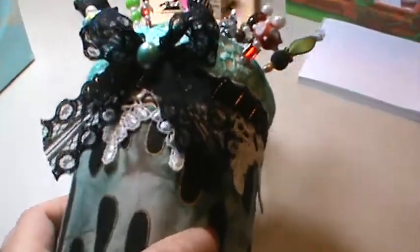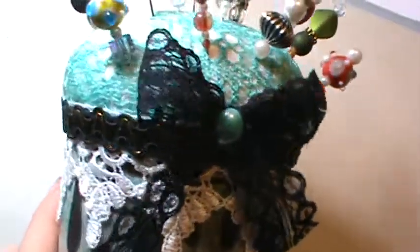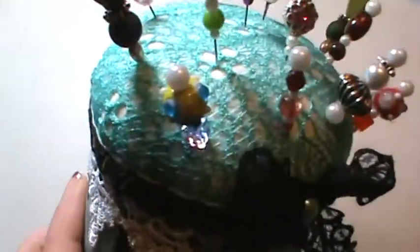I tied a bow there and put a flat back pearl, it's oval in like a teal color, and made a little pin cushion on the top and put some lace mesh over the top that I have.